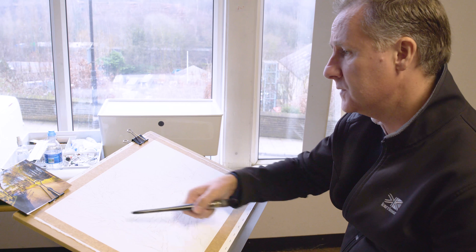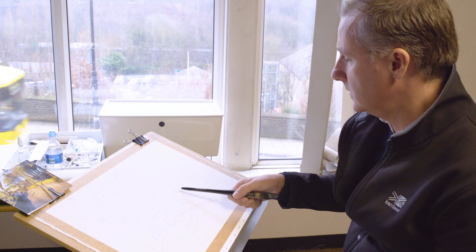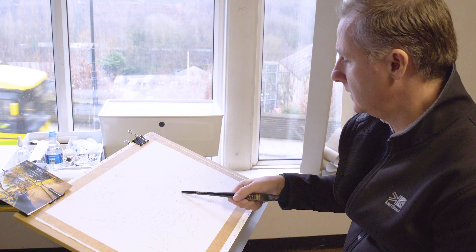So we'll make a start. I'm going to first of all just wet the paper. I'm coming down — I'm not masking these trees off. I could mask the trees off, I could mask all these off with some masking fluid first, certainly these ones in the middle, put the wash on and then take those off.